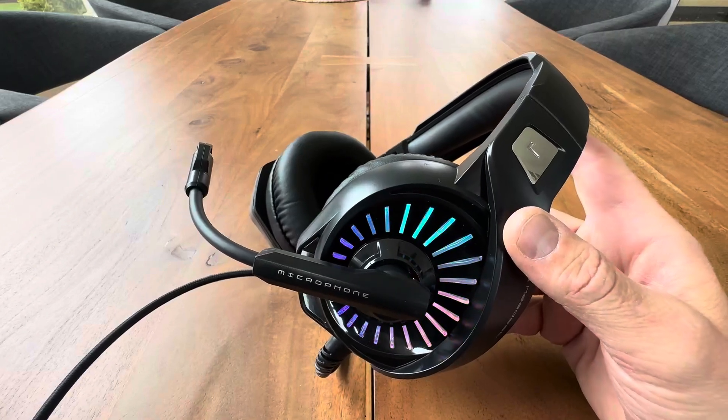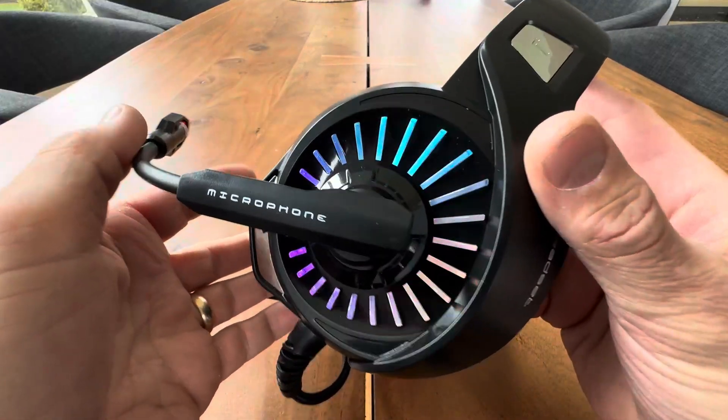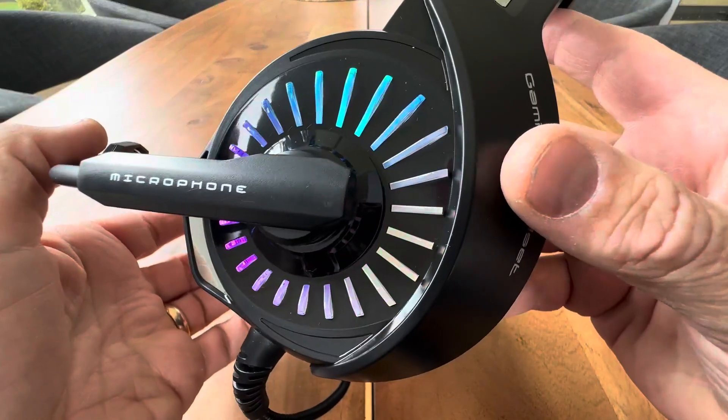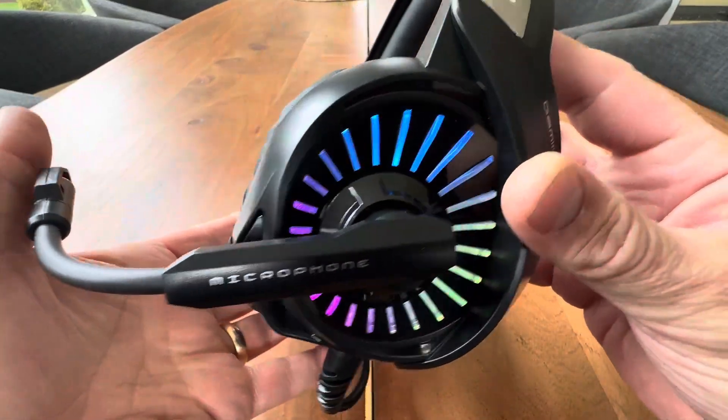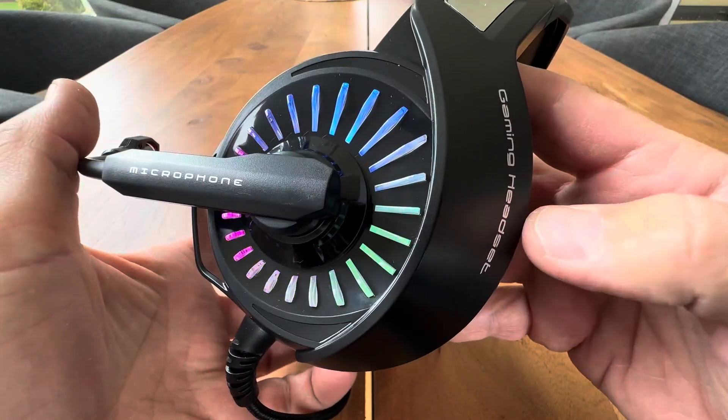Hey everyone, today we're taking a closer look at this awesome RGB gaming headset. You can just look right there and see this awesome colorful display. Just imagine how that looks at your gaming computer, especially at night.